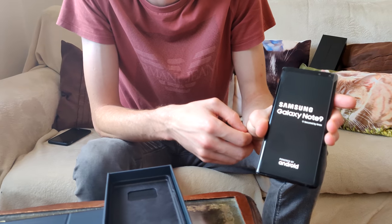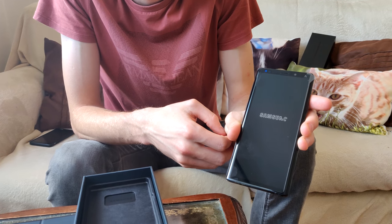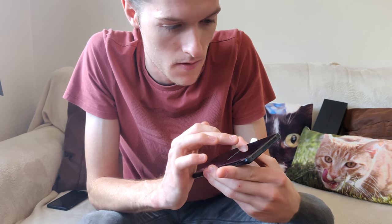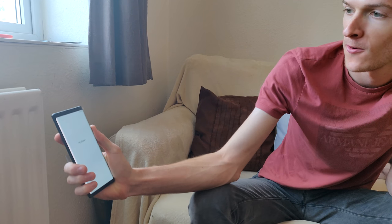There you go - it turned on! Samsung Galaxy Note 9. And yes, it's curved. What are your first thoughts on this phone? Straight away it looks so much nicer than my old Samsung. I prefer the shape of it - it's more blocky so it feels quite nice to hold. This is probably the best display ever on a phone, but obviously that's what you pay for. I've always liked Samsung, that's why I wanted to get it.